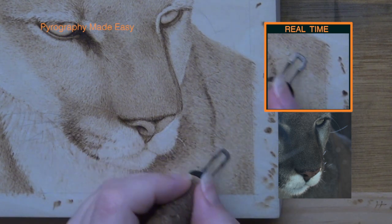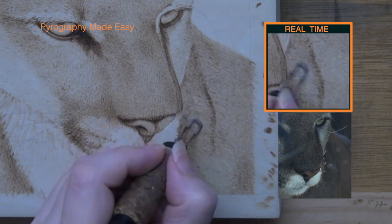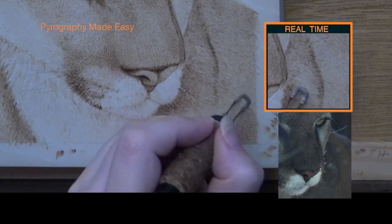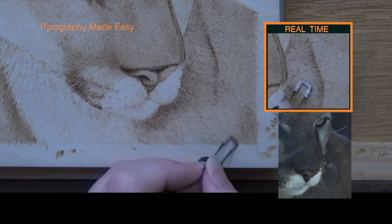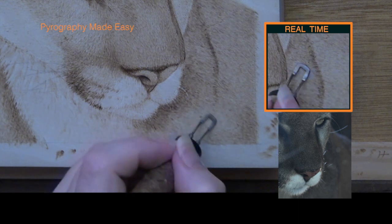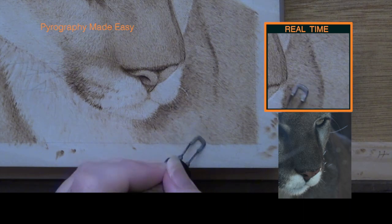Apply several layers of zigzags to get tonal depth and more realistic fur. Each layer of zigzags is applied just like the first layer, following the same guidelines. If you need more information about using zigzags, I have a tutorial video that goes into greater detail about using zigzags to create fur texture. I will put a link to that video in the description below.